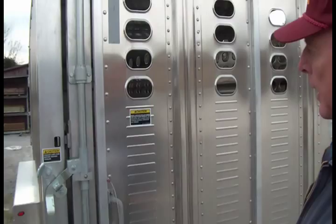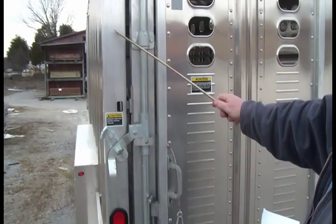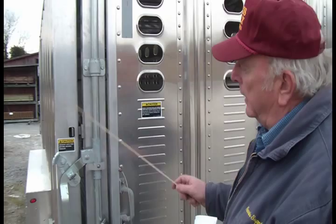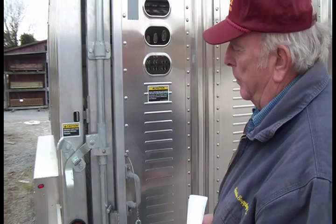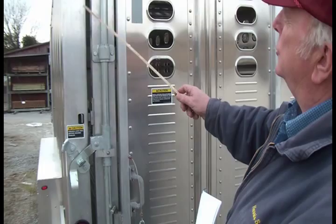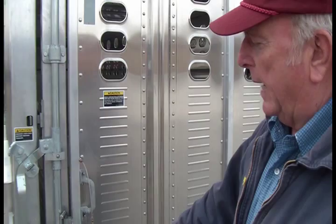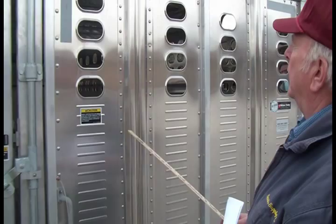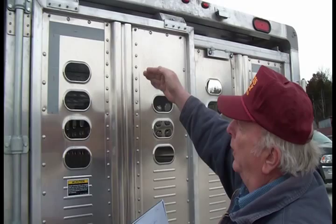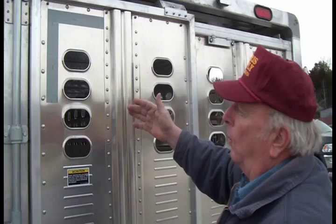We can add more lights — putting another set up top gives you six stop/turn/tail lights total. Or we can replace one with a backup light, giving you four stop/turn/tail plus a backup light — very handy when unloading or backing up to a chute. As another option, they offer a load light mounted in a tapered aluminum housing so that leaves, tree limbs, or wire glide over it without tearing it off.